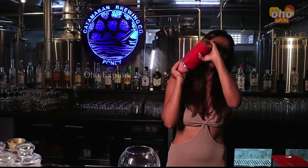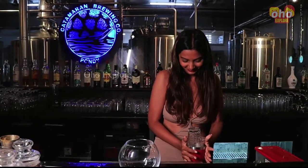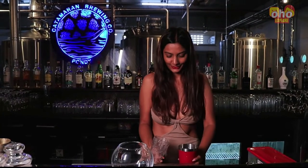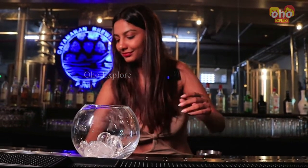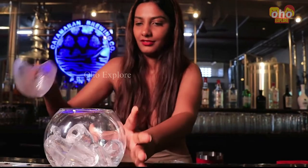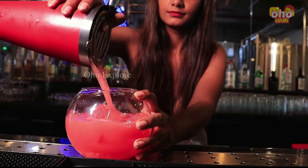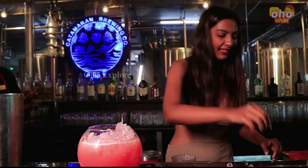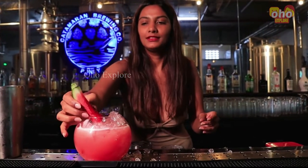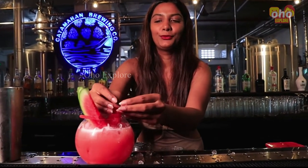I am going to give it a good mix. Now I will place some ice cubes in the bowl and strain the drink into the bowl. I will add some crushed ice on the top and garnish it with some watermelon.